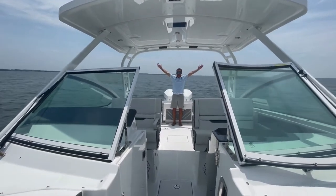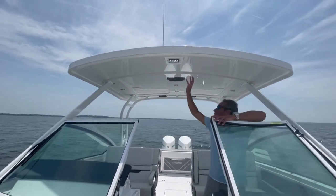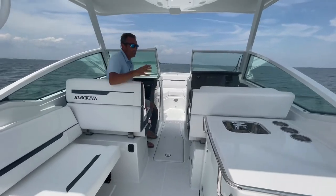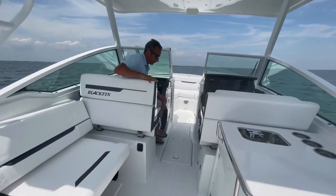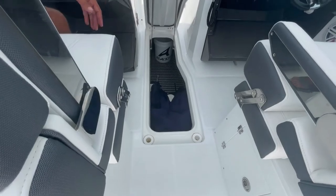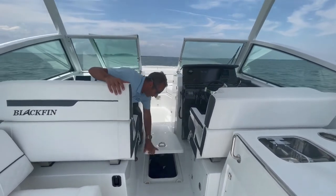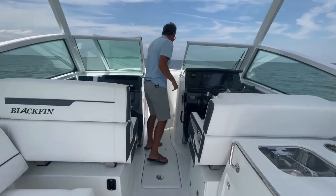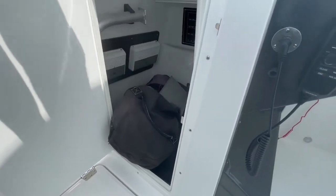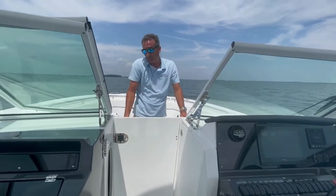Standing at the back, look at all this usable room. Take a look up top — you have this huge hardtop which provides a ton of shade. Another huge thing in this boat: in any boat you're always looking for more storage. This has a gigantic ski locker — you can put whatever you want in here, bucket storage, and your batteries are hard-mounted over here so you have all this room. There's also a ton of storage here — you can see the ditch bag and all our life jackets for demo use. You also have a ton of storage underneath these seats, which is super important because you're going to probably have the whole family on this boat.